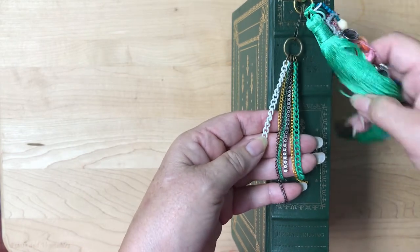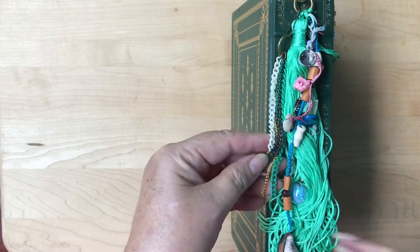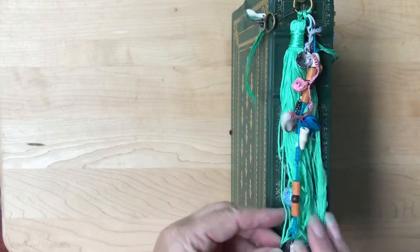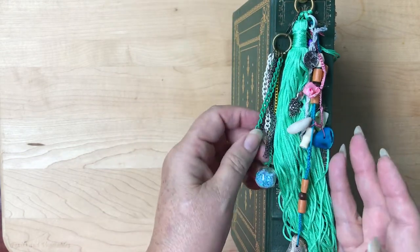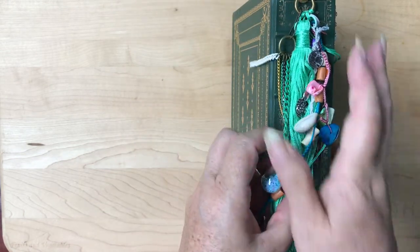I love doing the tatted ones, and I like a very full tassel, so I try to add a lot. You can move them around to other things if that's what you choose to do.